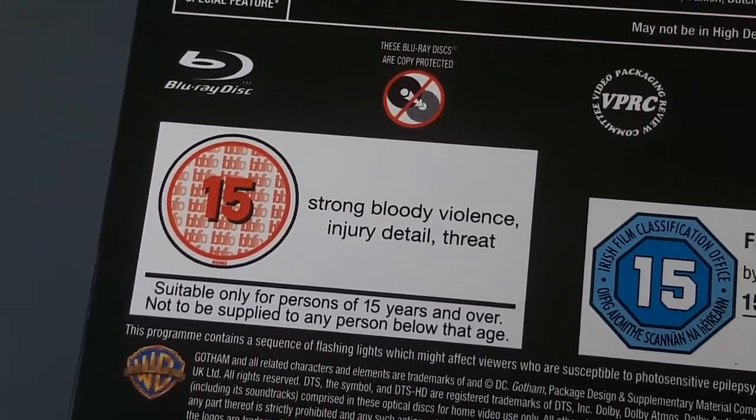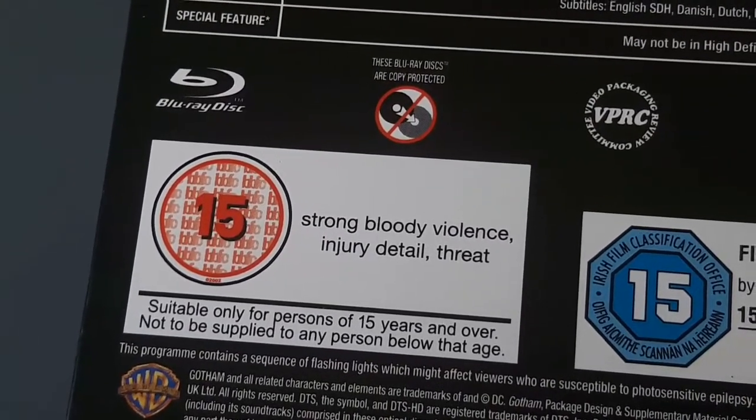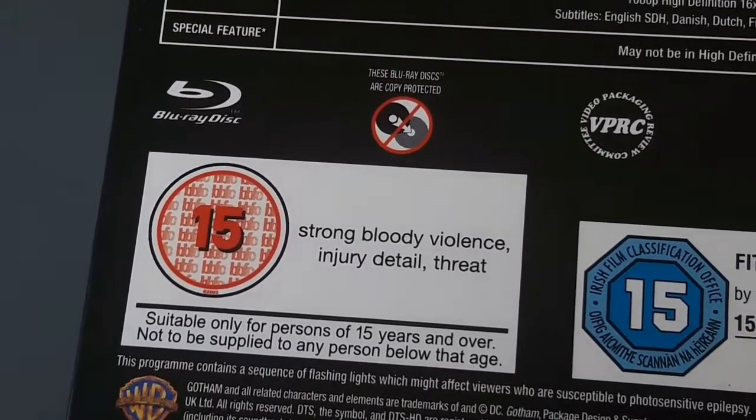'Strong bloody violence, injury detail, and threat — suitable for only persons of 15 years and over, not to be supplied to any person below that age.'